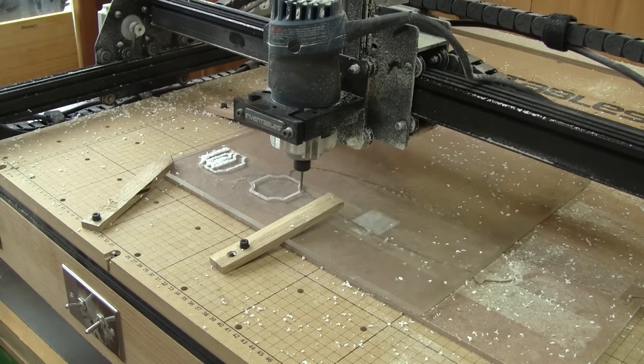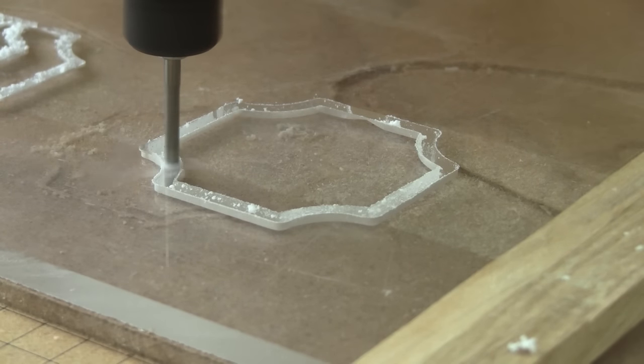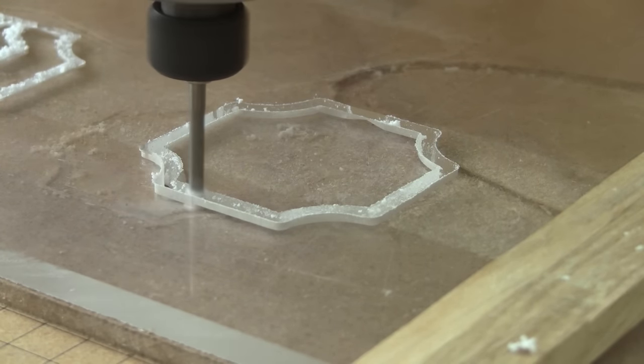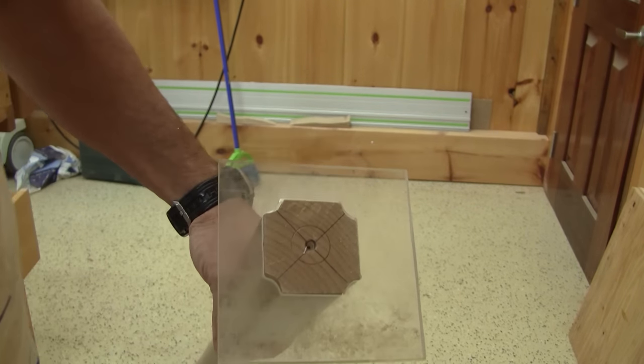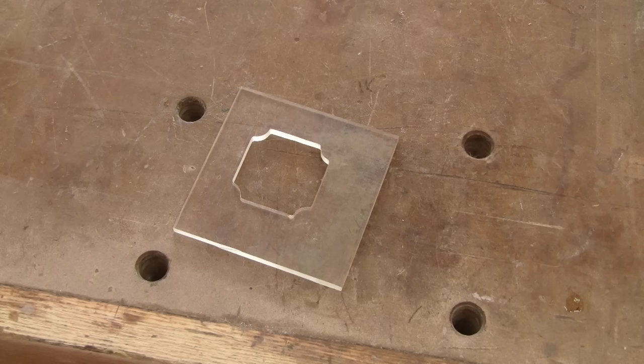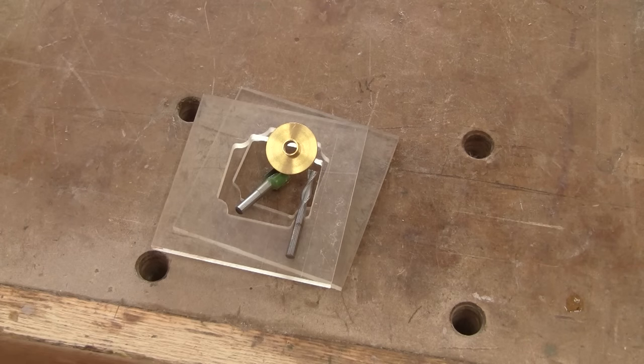I begin by cutting the shape of the top of my post on the X-carve. I'm happy — it's perfect. But I have one small problem: I lost the bearing of the cutter I intended to use. So I cut a bigger pattern and I'll use a collet and a straight bit to cut the shape.